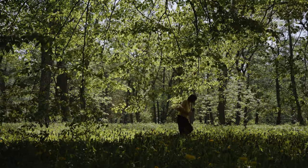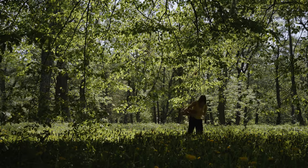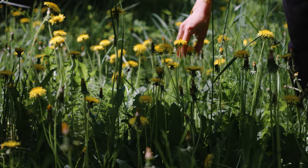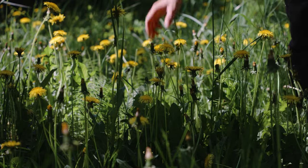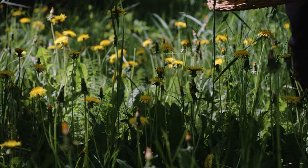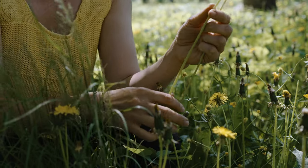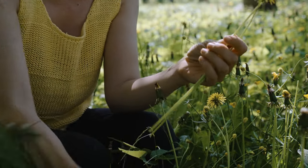The best time to gather dandelions is during sunny daytime hours, when they are open and dry. Dandelions grow almost everywhere, but be sure to gather them away from busy roads and be mindful of your surroundings and the insects that rely on them.